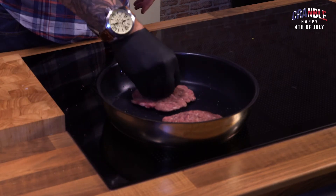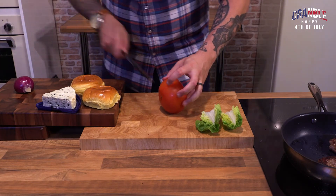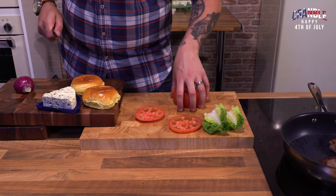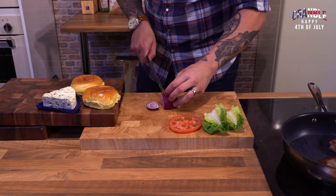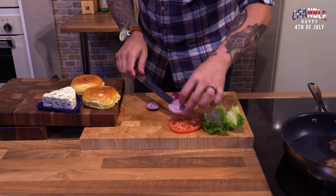We want to caramelise the outside of those. So we want baby gem lettuce, then beef tomato — big old sliced king of tomatoes. And then with the onions, it's up to you. I like to keep the onions raw. I think the raw onions with the beautiful blue cheese and the tomato work just an absolute treat.